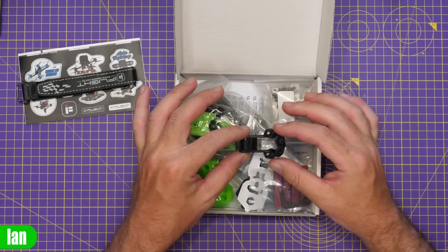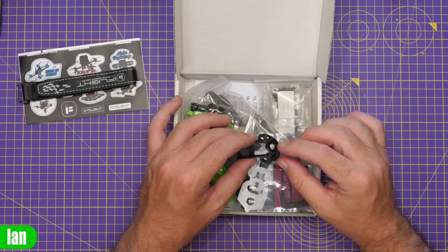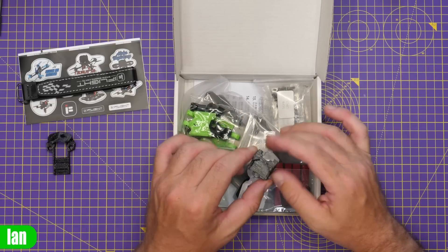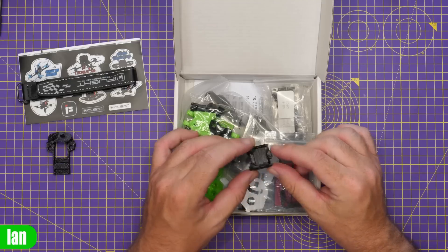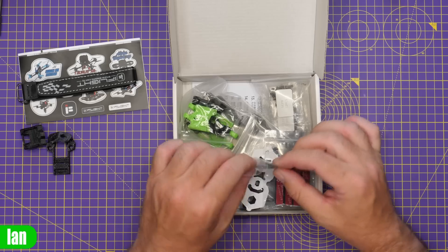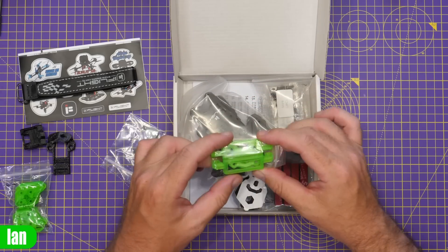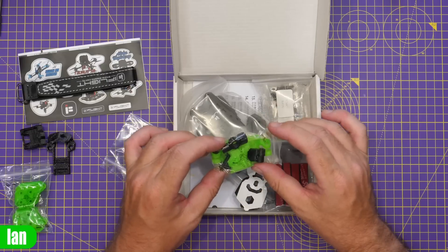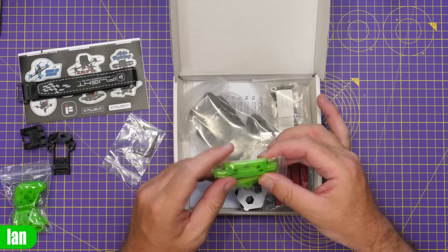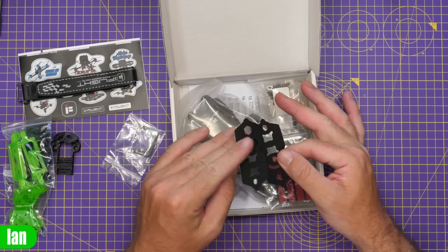They have included some 3D printed parts - this is an antenna mount for the back. Doesn't look like GPS, just an antenna mount. We've got another mount here that looks like a GPS mount, probably to go on the back of the frame. We've then got a couple of other carbon bits, motor and arm protectors, printed parts for the DJI air unit, and some antenna mount parts as well.